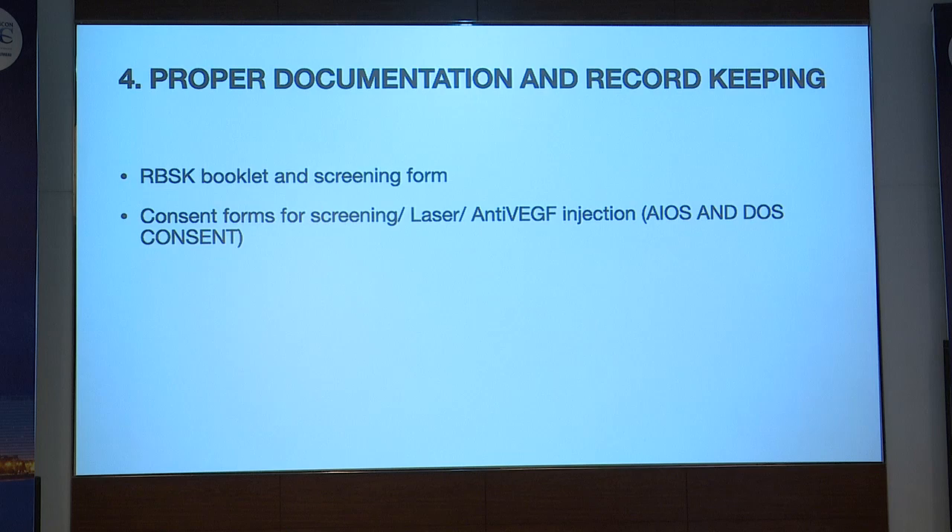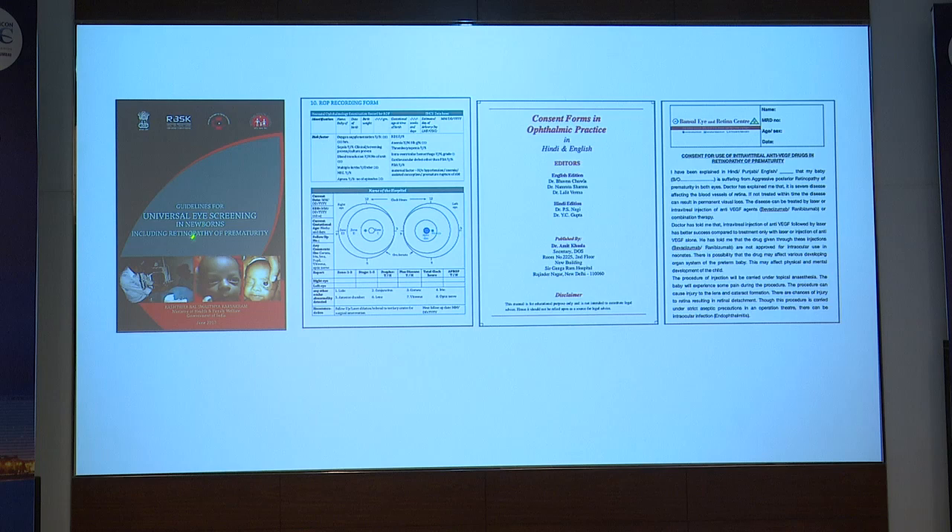Proper documentation and record keeping is one of the most important aspects. The RBSK booklet, which I'll be showing next, is very important — one should go through it in detail. A ROP screening form is also available which can be printed and modified according to your needs. Before starting ROP practice, be ready with all consent forms — for screening, for laser, and for anti-VEGF injections. These can be downloaded from EIOS or DOS consents. This is the RBSK booklet covering universal eye screening including ROP, along with the ROP recording form and follow-up form.